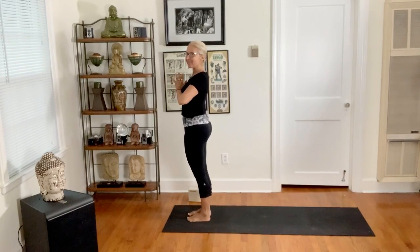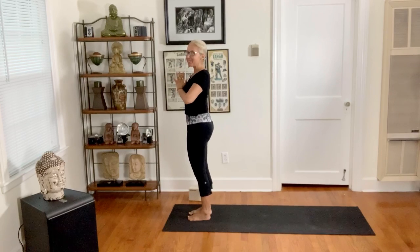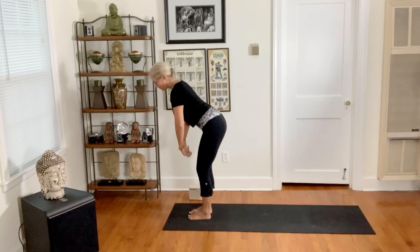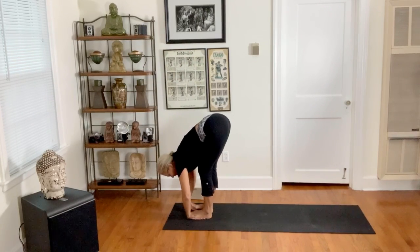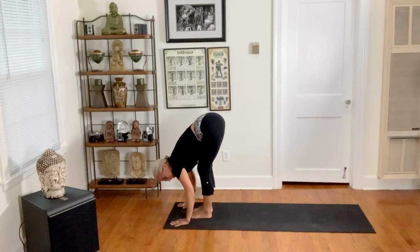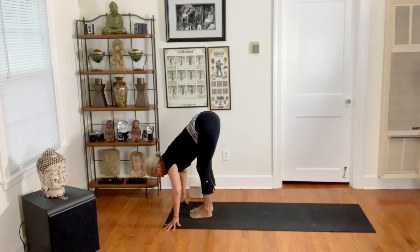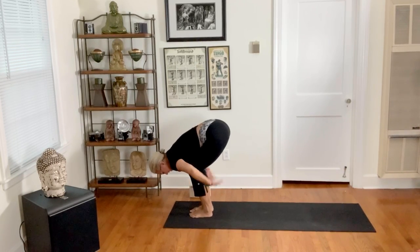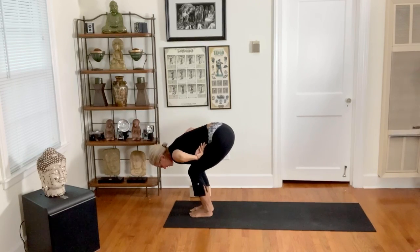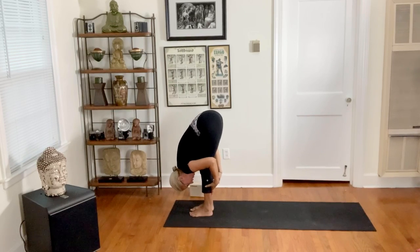Hey everyone, this is Silvia Mordini, founder of Alchemy of Yoga. We're picking up at waves five and six in the Alchemy of Yoga physical alchemy grounding flow. We left wave four here in gorilla pose, and now wave five just goes from there into forward fold. Let's get proper form again — belly to thighs — and always making sure that this contact is more important than just touching the ground.